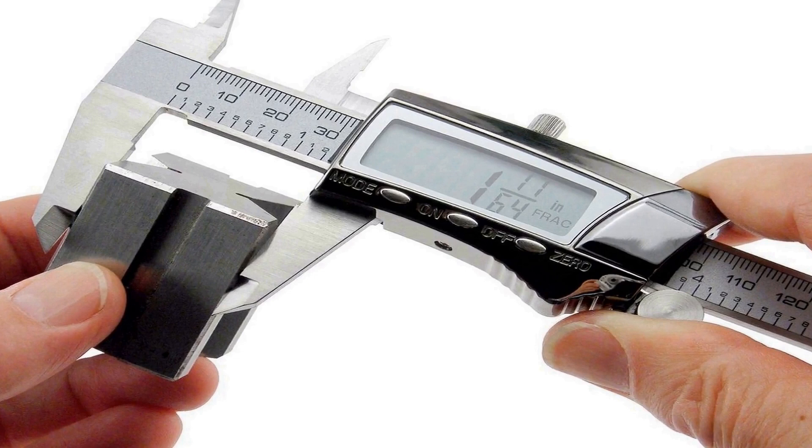Extra large, easy-to-read tri-mode digital display. The fraction plus digital caliper switches between inches, millimeters, and fractions at the touch of a button. Rugged stainless steel design has heavy-duty housing and delivers inside, outside, depth and step measurements.